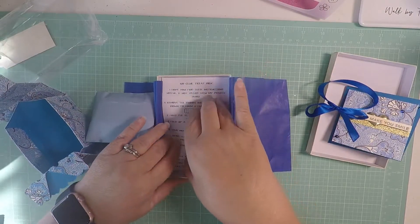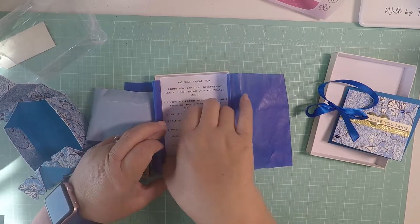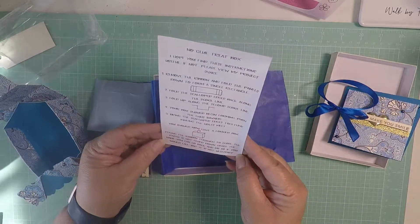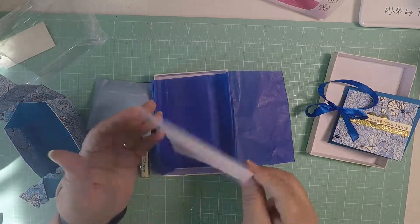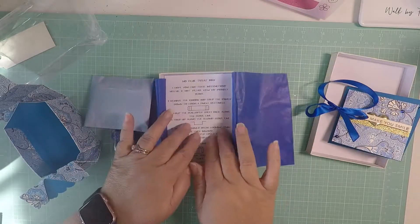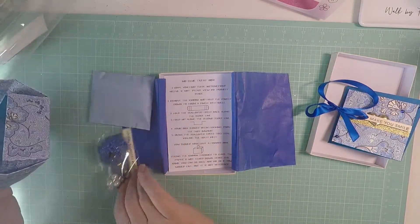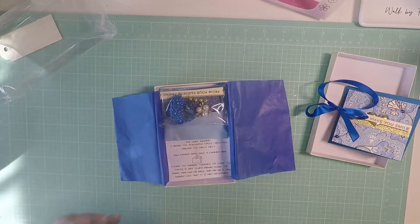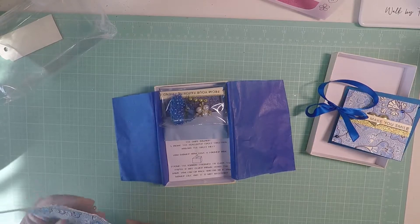I don't know who sent it though - I don't see a name. Let's see if it's here. So these are the instructions to put the box together, if we were to do a video or send instructions. But I don't see the name of the person that sent it.